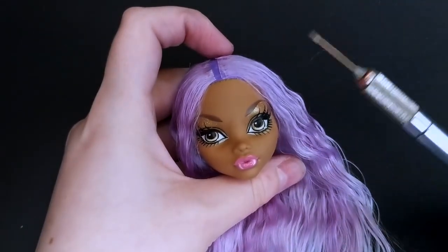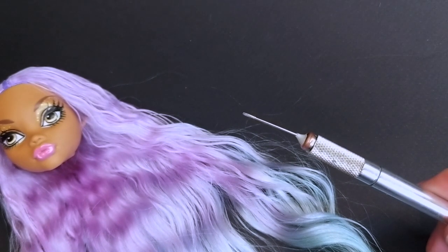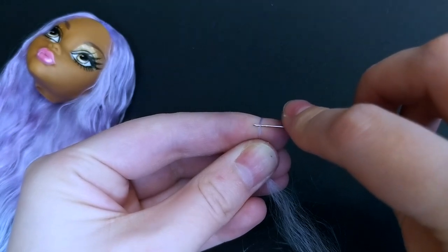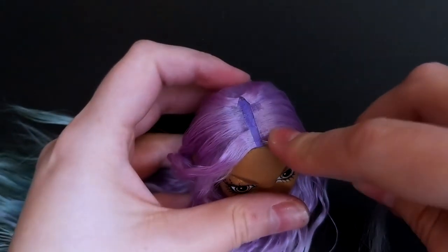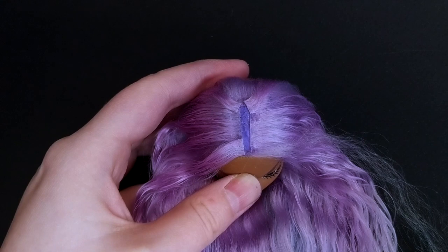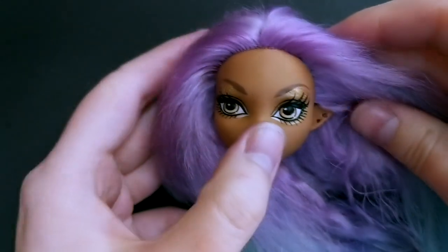And now it's time to re-root. I will use my custom device — it's a needle cut at an angle with a handle from an X-Acto knife. I take a small piece of fiber, roll it a bit, and insert the first row near the face. Now it's very fluffy.